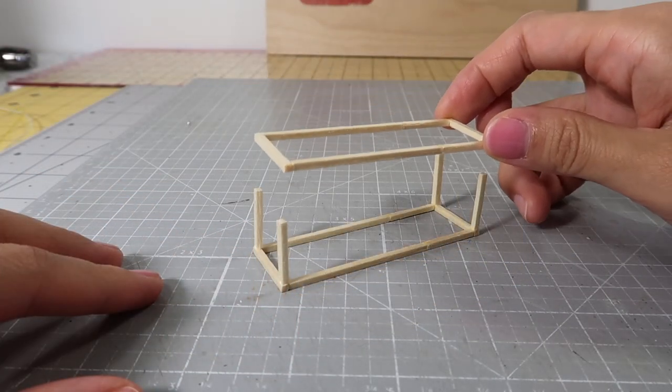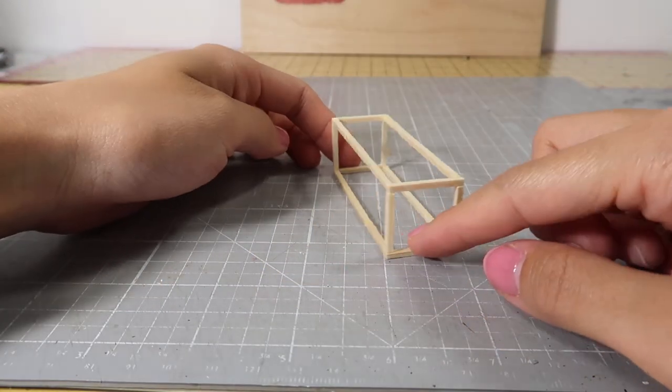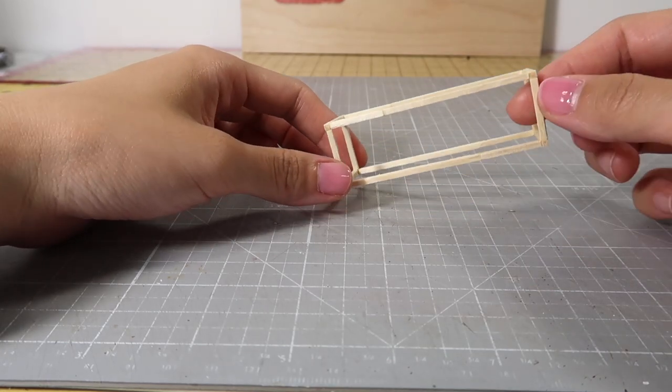We'll be using 2 of these rectangles. Add the second rectangle on top of these posts. Set this structure aside and let's work on the electrical.